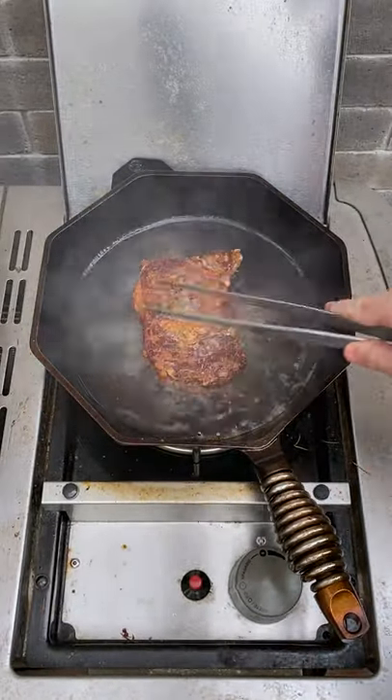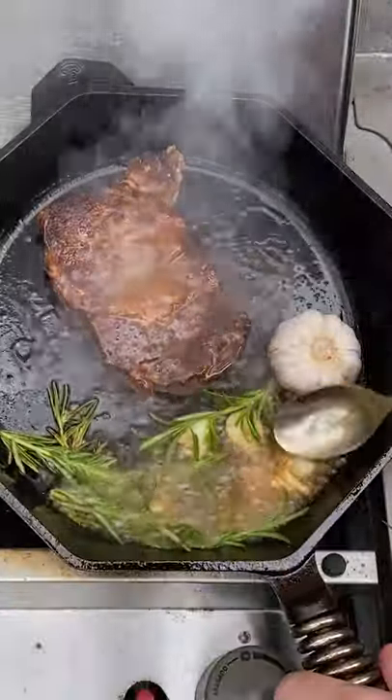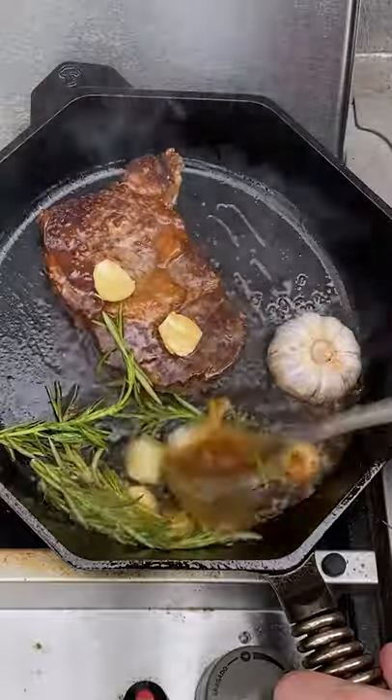Second is our bacon fat steak, so get that down in there. Again, two to three minutes, flip it over — we're following the same process here. Which do you think is going to taste better? Let us know in the comments below.